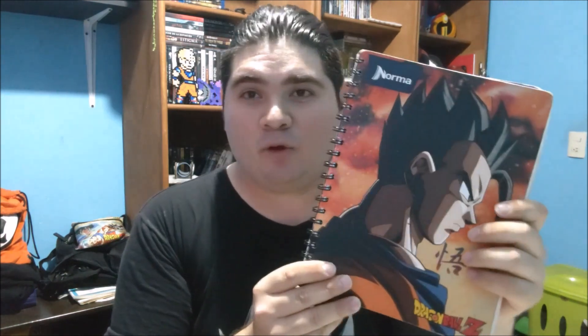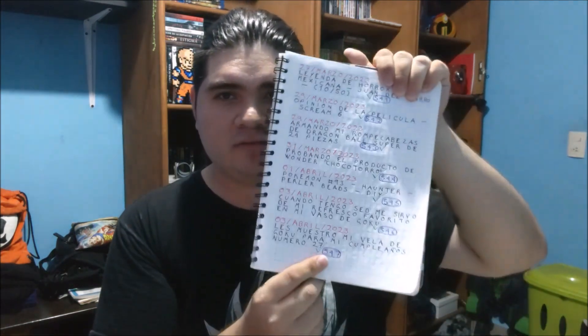Este cuaderno es el de Gohan, y lo he estado usando bastante, arrancando hojas y hojas porque me equivocaba. Es como siempre lo que digo: primero tengo que apuntarlo en el teléfono, en la aplicación que se llama Color Note, para no arruinarlo. Apenas voy apuntando esto, tengo que apuntar el video de hoy, que vienen siendo los dos.